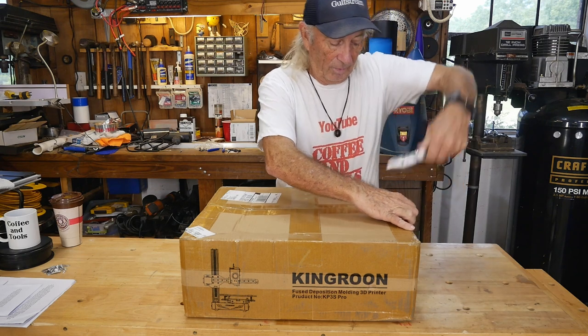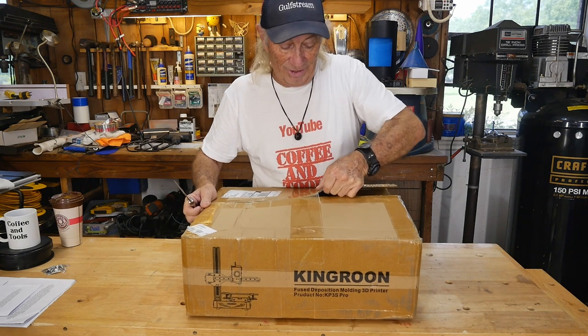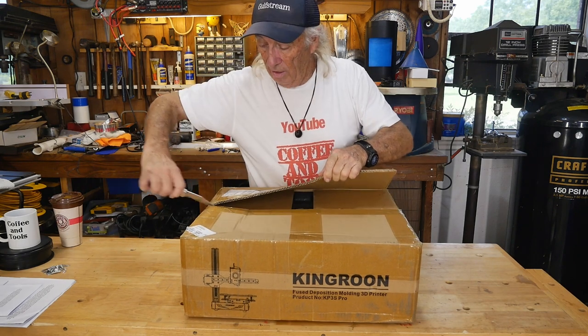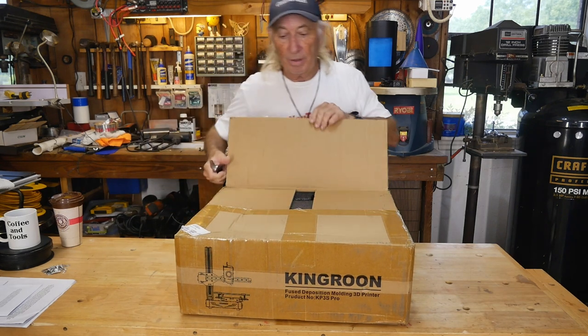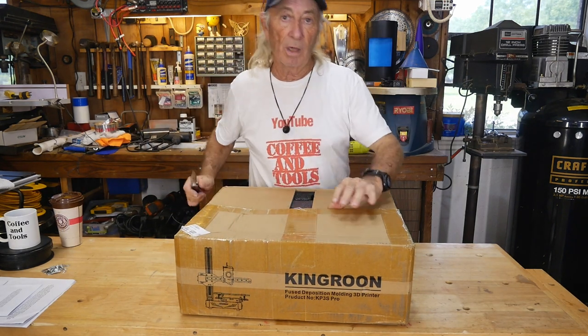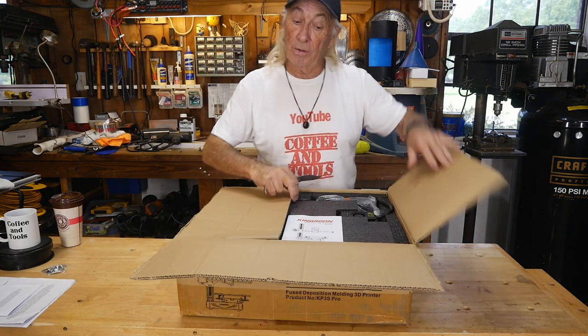It runs part of our 3D printing operation for our print farm, and I was really impressed. What really threw me was the linear rails on this thing — they are amazing because it just requires no maintenance. Once you get it set up and you've got your bed level, it seems like the printer just runs. I think it's a pretty good product. Now this one's an upgrade — a jump from what we have.